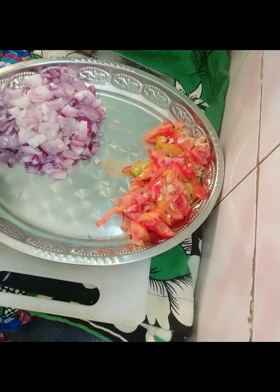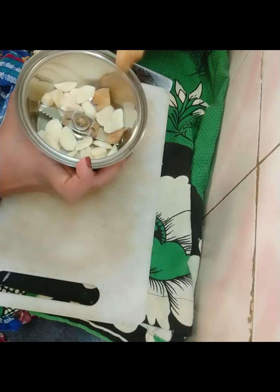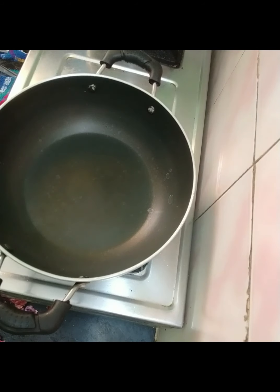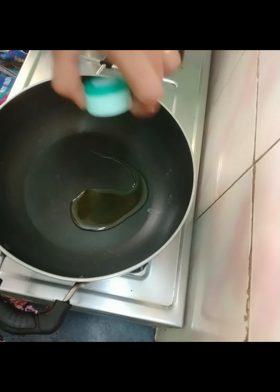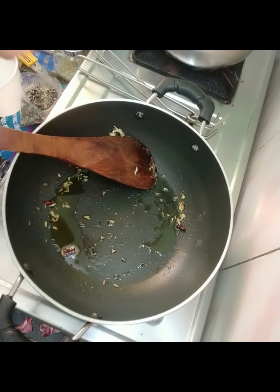I am going to cut 2 pieces of garlic. I am going to paste 1 piece of garlic. I am going to add 1 tablespoon of sunflower oil. If you want, you can also use coconut oil in a North Indian dish.